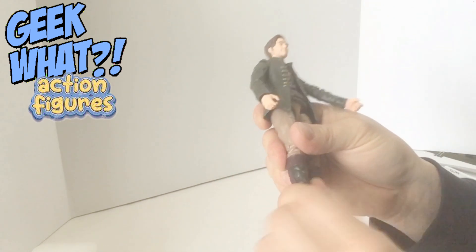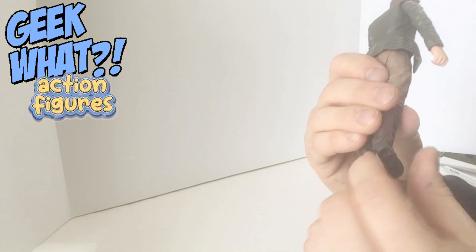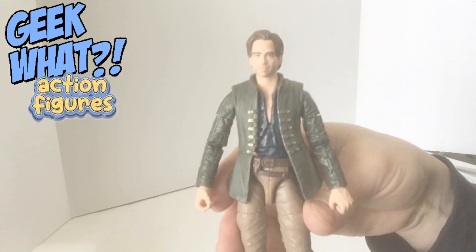And then it twists there at the boot and bends at the ankles — not too much, but a little bit. So that's the figure and its articulation.